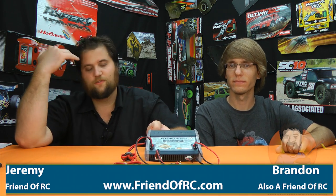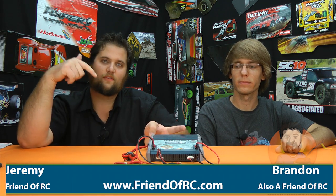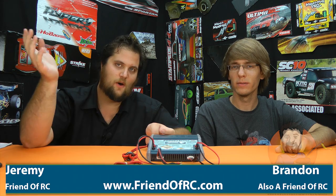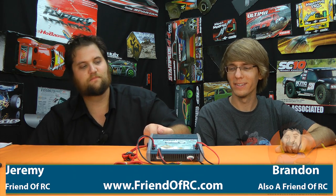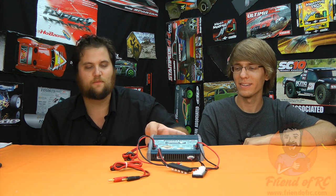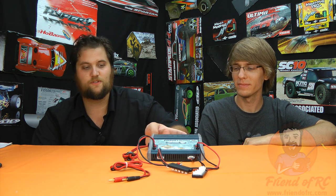What's up guys, Brandon and Jeremy here from friendofrc.com giving you our review of the Hyperion EOS 0615i Duo 2K3 Millennium Edition Charger. You can actually cut it off after the Duo 3, but it's a really long, annoying name when you're searching for it on the internet.